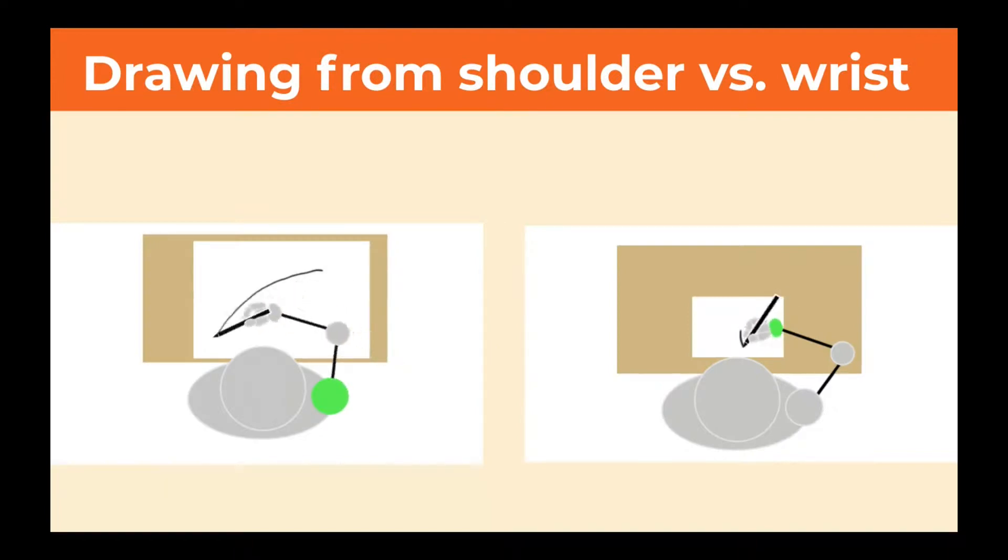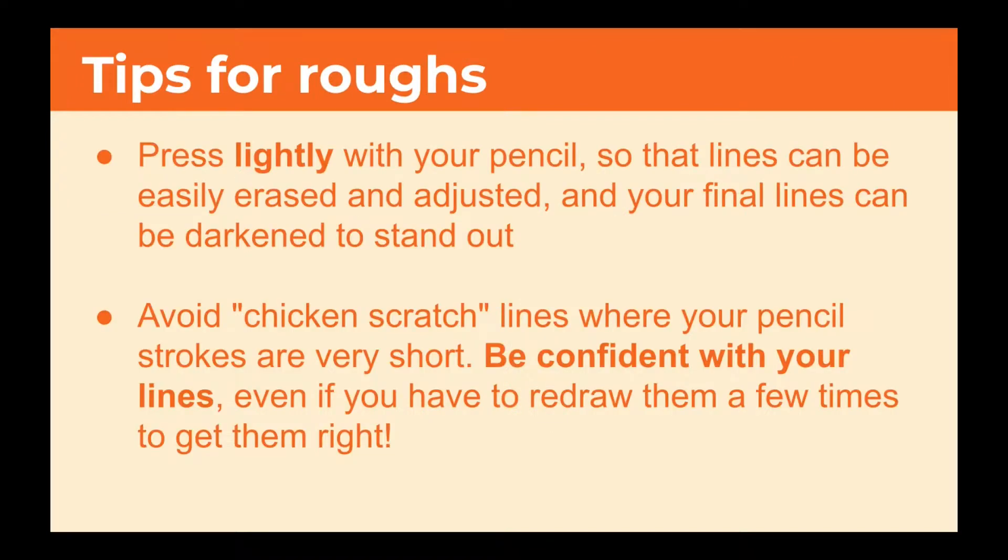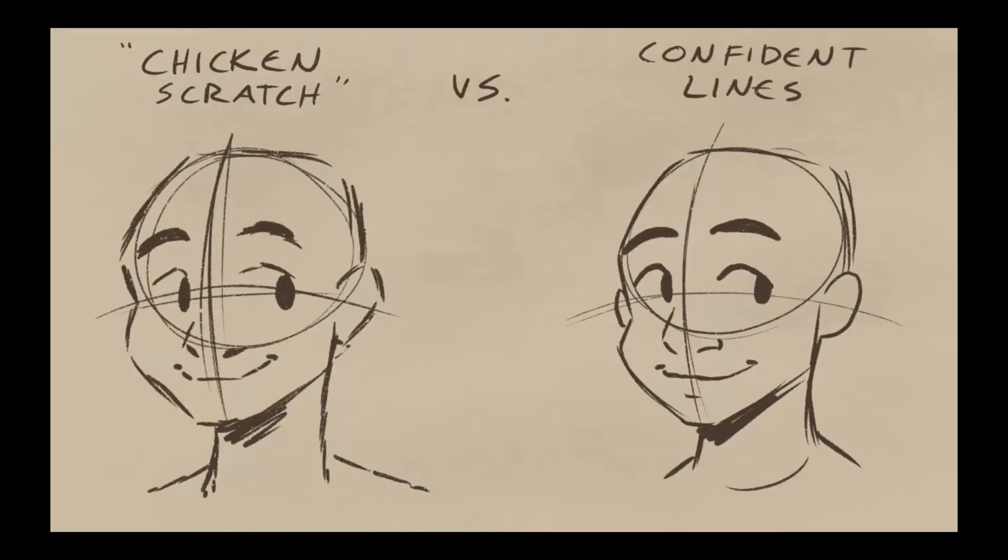Here's an example of what I mean by drawing from your shoulder as opposed to drawing from your wrist. While you're drawing roughs, you want to press lightly with your pencil so that lines can be easily erased and adjusted, and your final lines can be darkened to stand out. Avoid chicken scratch lines where your pencil strokes are very short. Be confident with your lines, even if you have to redraw them a few times to get them right. Here's an example of chicken scratch versus confident lines — I think my drawing with the confident lines came out a lot better.